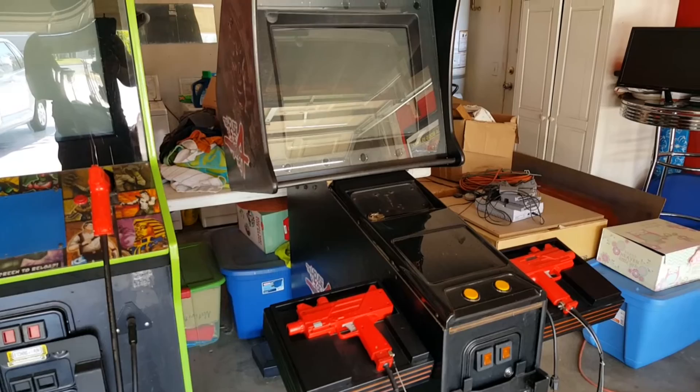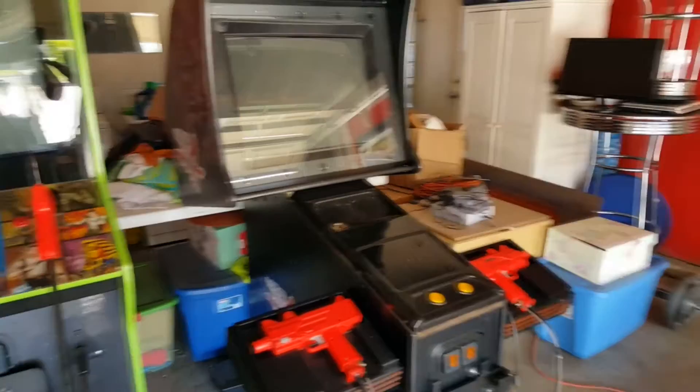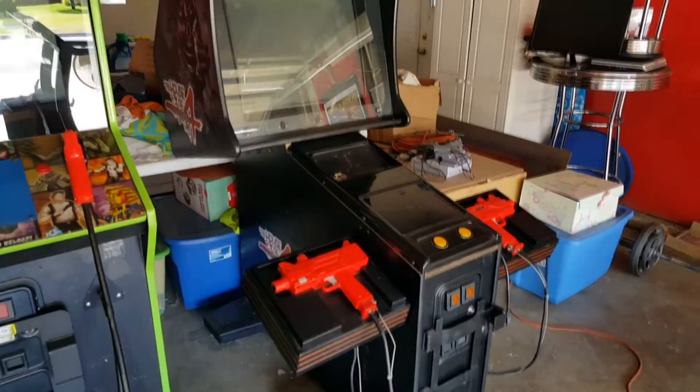Welcome everybody to my latest video. For this video I thought we'd take a closer look at my House of the Dead 4 arcade cabinet. So obviously we got the overall view going here.